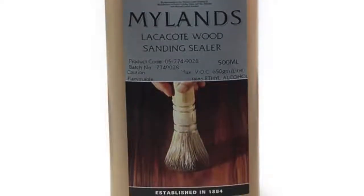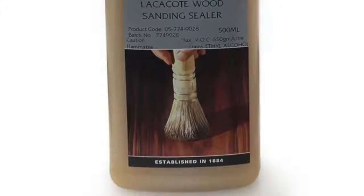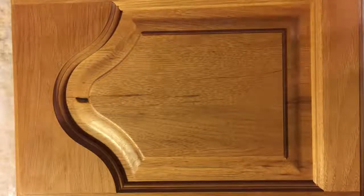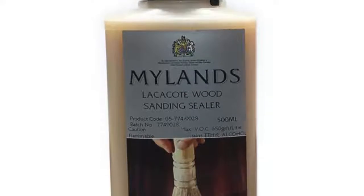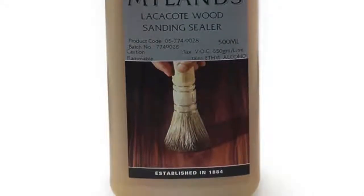I learned from someone a while back when I first started painting furniture about this technique, and I've always found it to be really helpful. You can also use it if you're painting raw wood like pine that has pine knots — you can paint over them with Mylans sanding sealer and the knots will not show through once you've applied your paint coats. For example, I did some raw wood bookshelves with pine knots and I didn't want those to show through my painted finish, so I used this product and it took care of it really well.